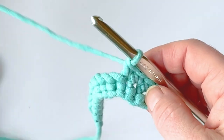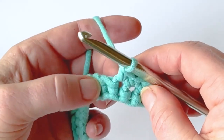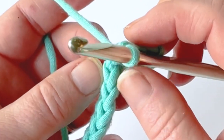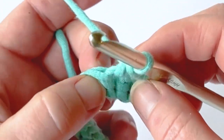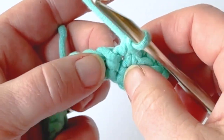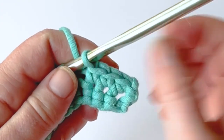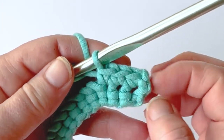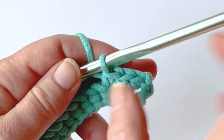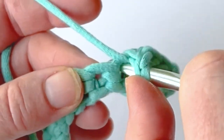Then I'll do a front post double crochet around a single crochet from below — this is normally how you do cable stitches. I want to drop down and work directly below the next stitch, following my stitch down to work into the stitch that it's attached to. I have one, two, three, and I'm working on the fourth stitch, so I'm going to go straight down and work around the post of the stitch.